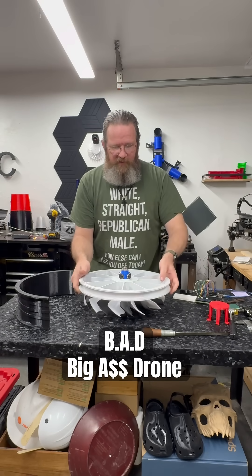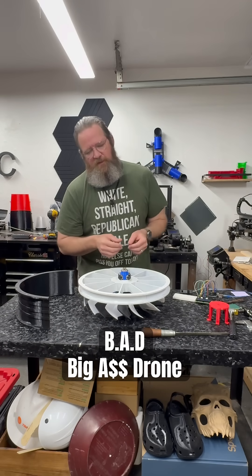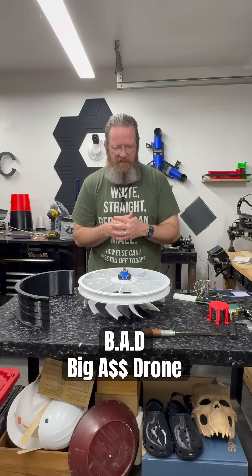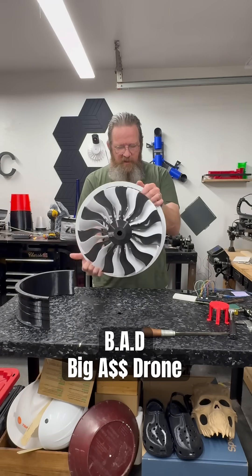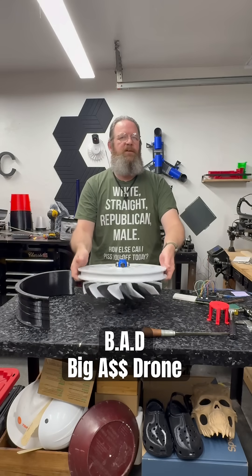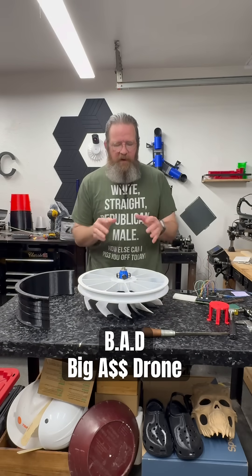I'm going to build four of these. The ductwork is even bigger, so that's going to be interesting. I'm going to build a carbon fiber tube body for the chassis and four of these turbine engines — turbine EDFs, high-bypass EDFs, whatever you want to call them — are going to power that drone.